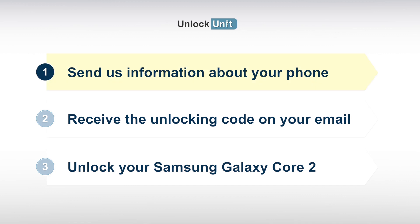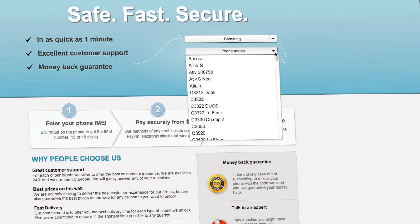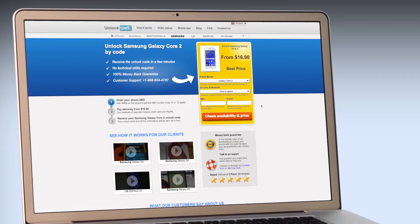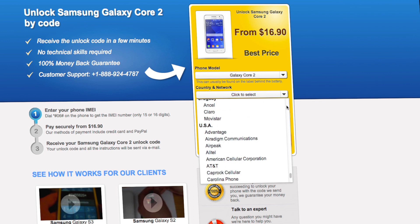Step 1. Go to UnlockUnit.com. Choose your phone manufacturer, Samsung. Choose your phone model and press the Unlock Now button. You will be redirected to the Unlock Samsung page, and here you have to select the country and network you originally bought your phone from.